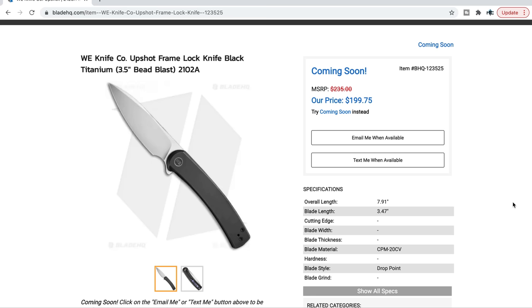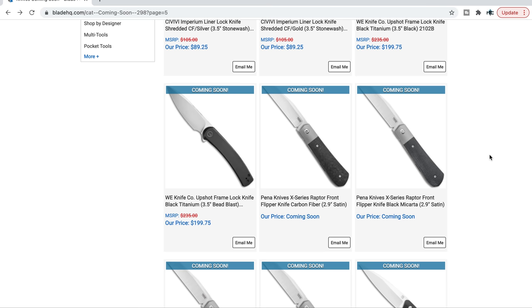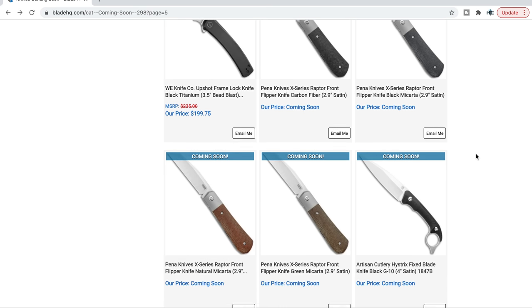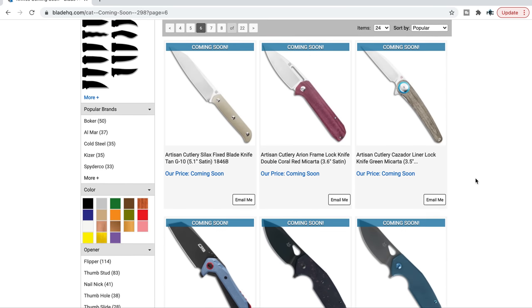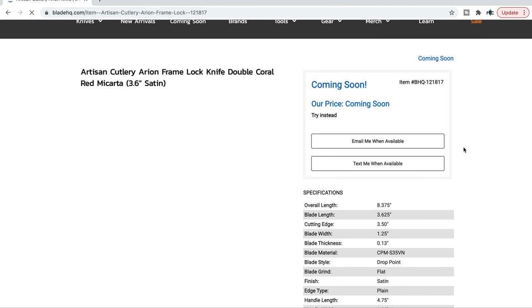S35VN is still appropriate at $150 or less, but we're seeing it drop to $100 in some places. If it's a Chinese-made knife, I don't want to see S35VN at $200-plus — I want to see it around $150 or less. The Penny Knives X series are super popular — it looks like a Raptor front flipper with a Wharncliffe or reverse tanto blade.